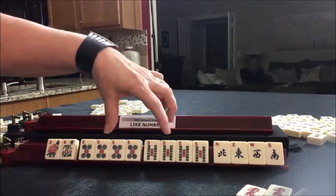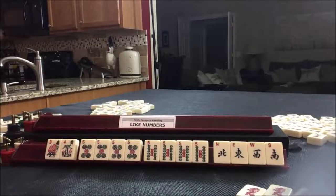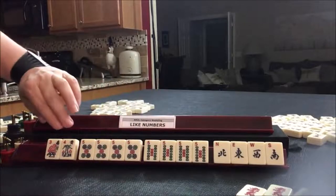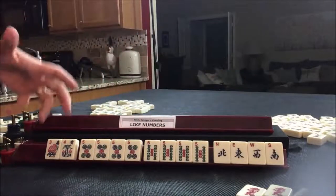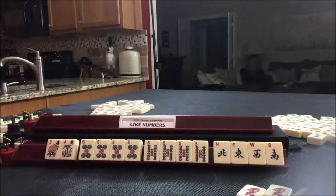The two kongs are the same number in two different suits because those two blocks of tiles are different colors. Two colors means two suits. The flowers and the winds are blue and are used interchangeably with the suits.